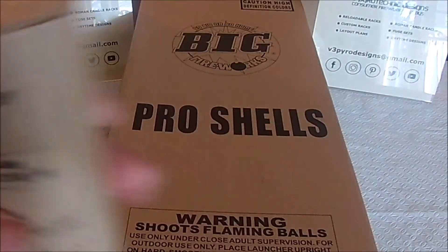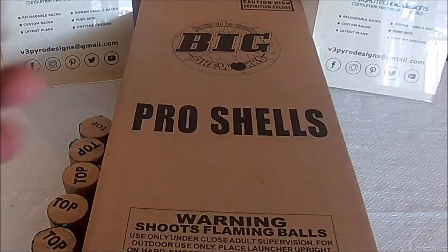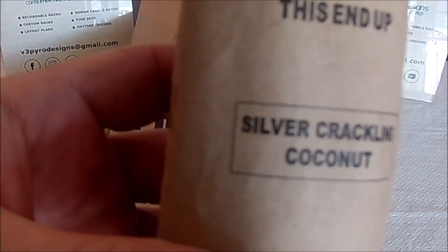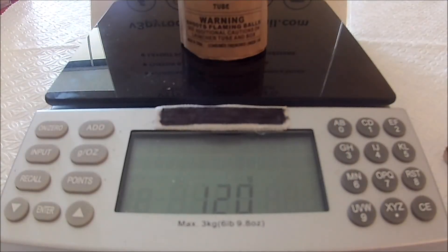Okay, the silver to blue shell. And we've got a silver crackling coconut weighing in at 120 grams.